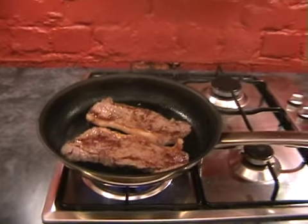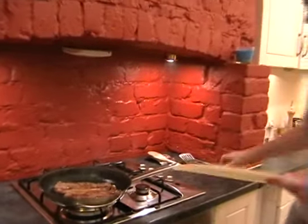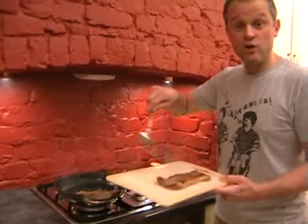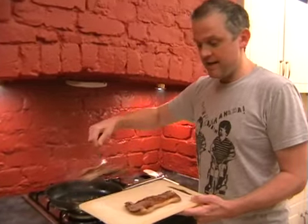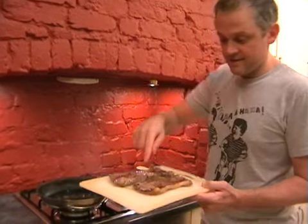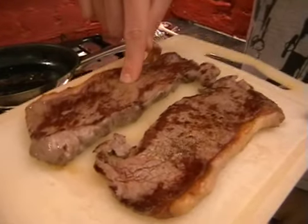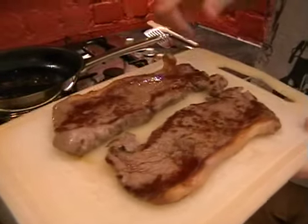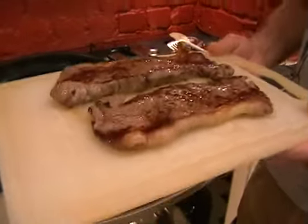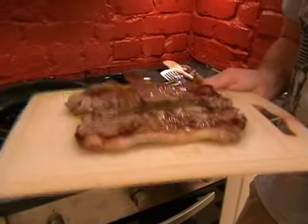Turn the heat off and take the steaks out and put them on a board. Hopefully yours will be looking like this now - really nice and caramelized. If you give them a little press, you can see there's still quite a lot of give in them and that will be medium. If yours need a little bit longer, just pause the video and come back when you've got them as you like. When they're done, pop them on your work surface.